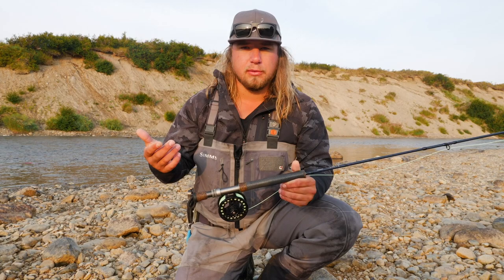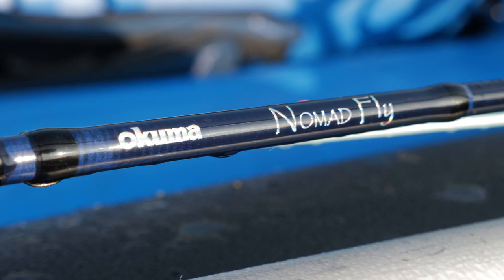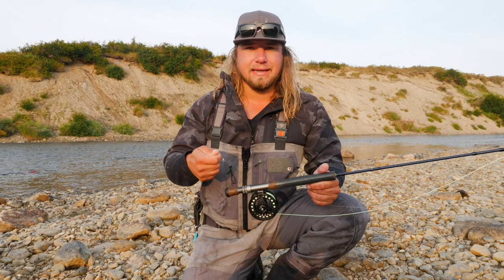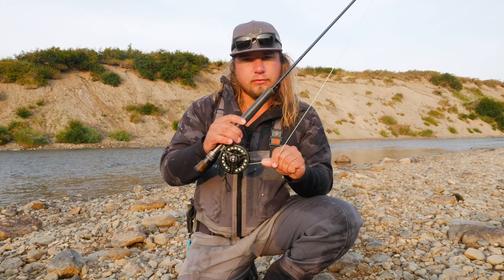First and foremost, we'll go over rod selection. Okuma has just come out with a new one. For this style — more of a nymphing setup — you want something a little heavier, at least a six-weight. A six, seven, or eight-weight rod works really well. This is the Okuma Nomad fly rod in eight-weight. It's actually a pretty light eight-weight — most are stiffer and stouter. Having that sturdier rod allows you to cast easier with the heavy presentation. We're not casting a dry fly; we're casting weight and a float, so you need more backbone. The Nomad nine-foot eight-weight works great.